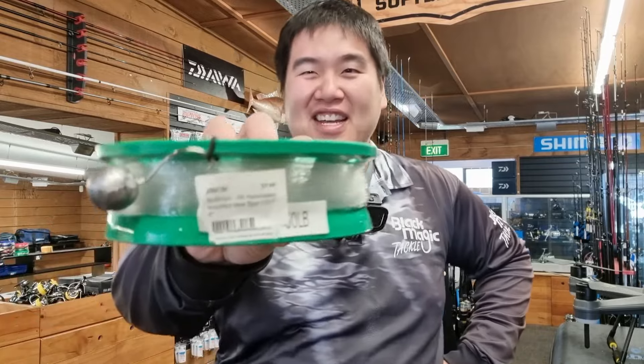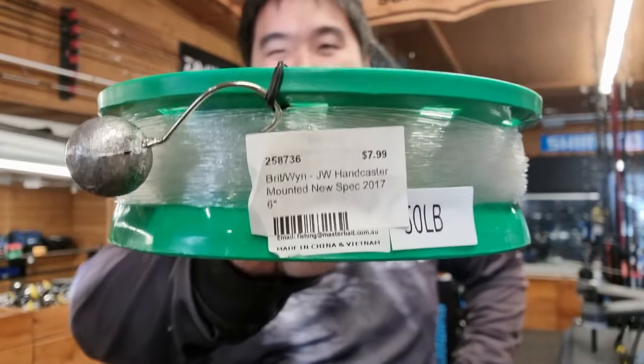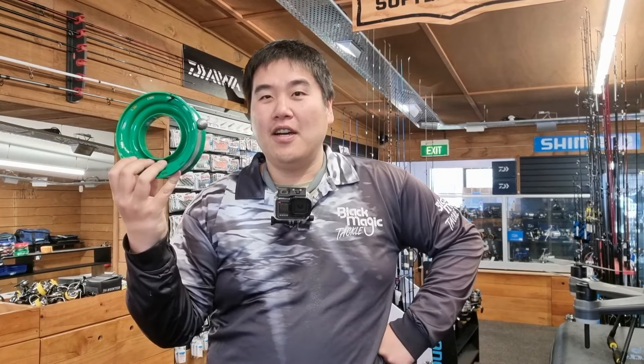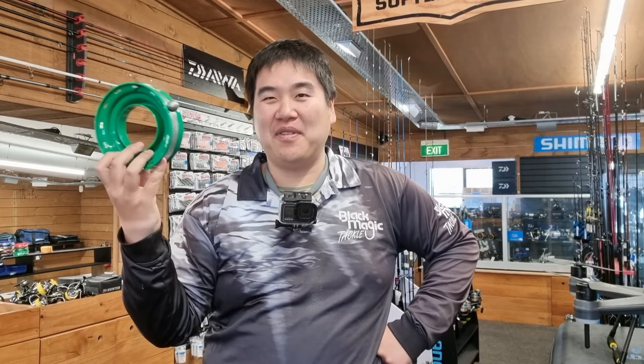Of course, if the rods I've showcased are still too expensive, you could go a lot cheaper. This hand line is probably one of the oldest and still effective styles to use — all you're doing is using the line to pull in the fish. Just make sure to wear gloves as you don't want to get line burned.